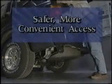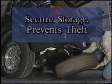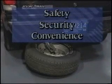The rear end module spare tire storage system enhances the current design by allowing safer, more convenient access to the spare tire. It also provides a more secure storage system which prevents theft of the spare tire. The rear end module provides the consumer added safety, security, and convenience.